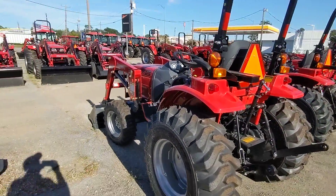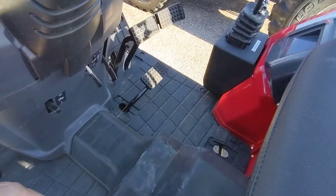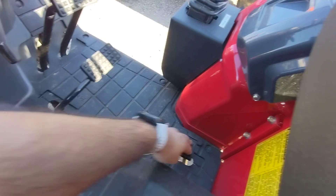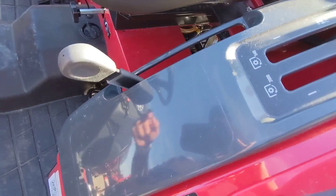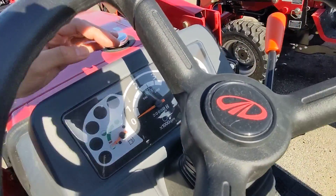This is a Hydrostatic, so it's super easy to drive versus a manual transmission. You just have this pedal for forward and this one for reverse. You've got low, neutral, medium, neutral, high. You just set your accelerator here to wherever you want it.